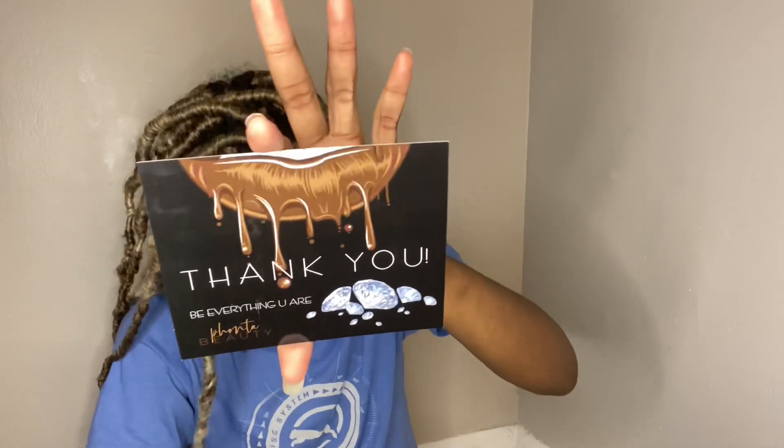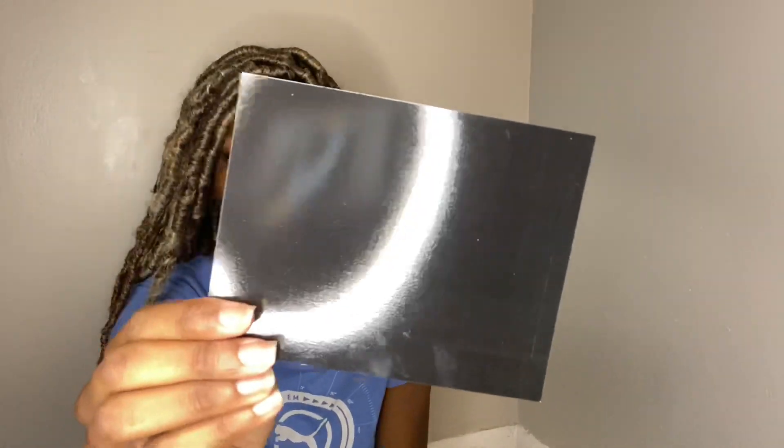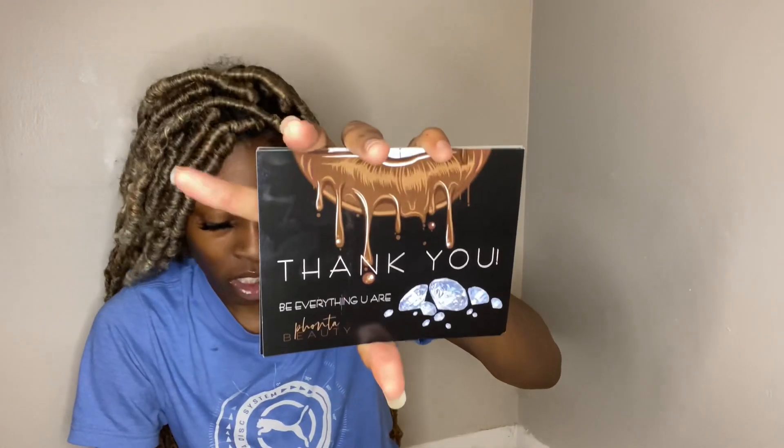The dimensions of these cards are five and a half by four and one fourth inches — so 5.5 by 4.25 — and it's front and back. I got the glossy white paper finish, so it's glossy. It's not bad.